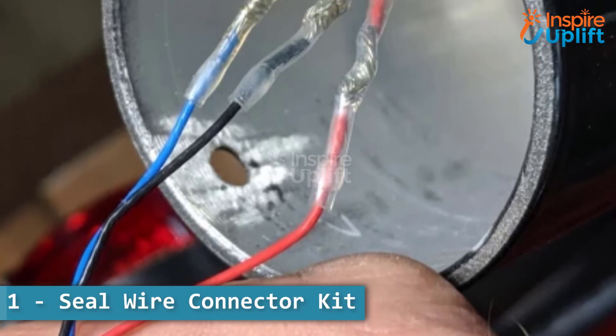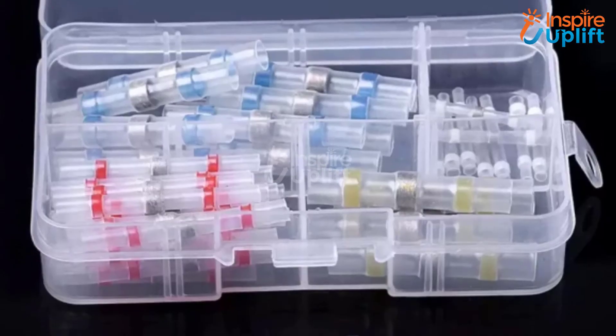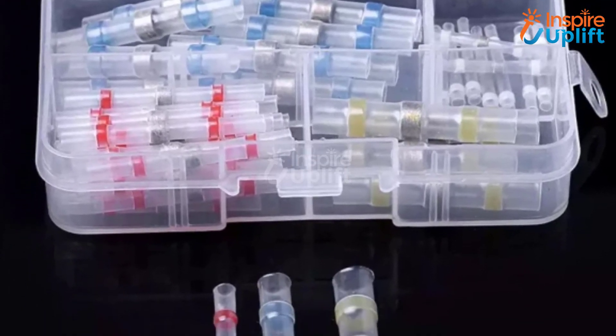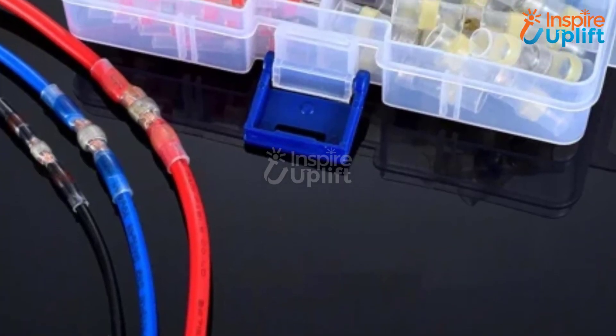At number 1 we have the Seal Wire Connector Kit. This solder butt connectors kit includes heat shrink tubes for wire gauge sizes 10-26. The exterior of the connectors is made of polyolefin, which has superb transparency and heat resistance properties.